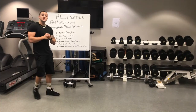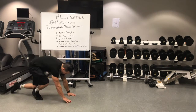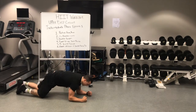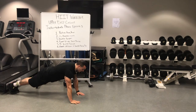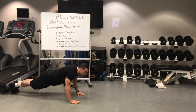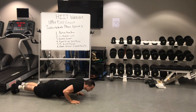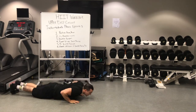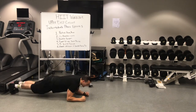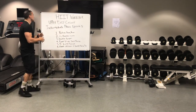For our sixth and final station, we're going to be doing some plank up-downs with a double pulse push-up. Starting on the ground in a plank position, you'll be coming all the way up. You can optionally do a tricep push-up or a wide grip push-up, whatever you want. Once you come up with that plank up-down, we're going to come down to the bottom, stay down there, and do two pulses — one, two — back up. Then again, back down, do it again, up, one, two, back up, into a plank, and back up — over and over. That is all six of our stations for the intermediate phase.